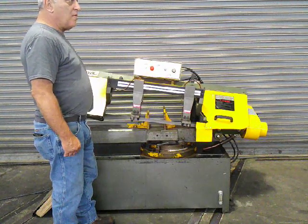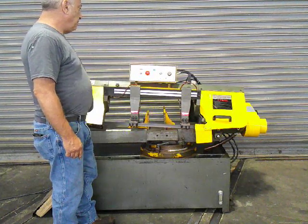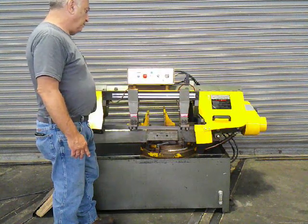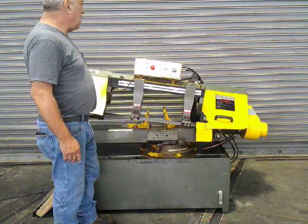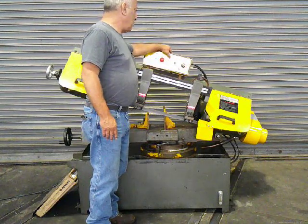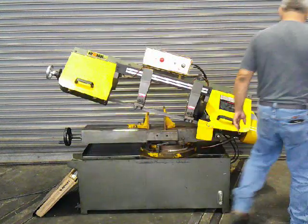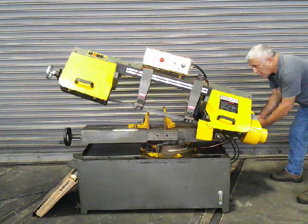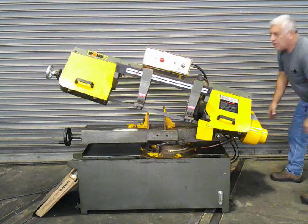It has a cooling pump built into it. It'll raise back up. I'm going to put the feed on zero. I'm putting the saw on. This saw varies the speed, so you just turn this. You can hear it's going faster.